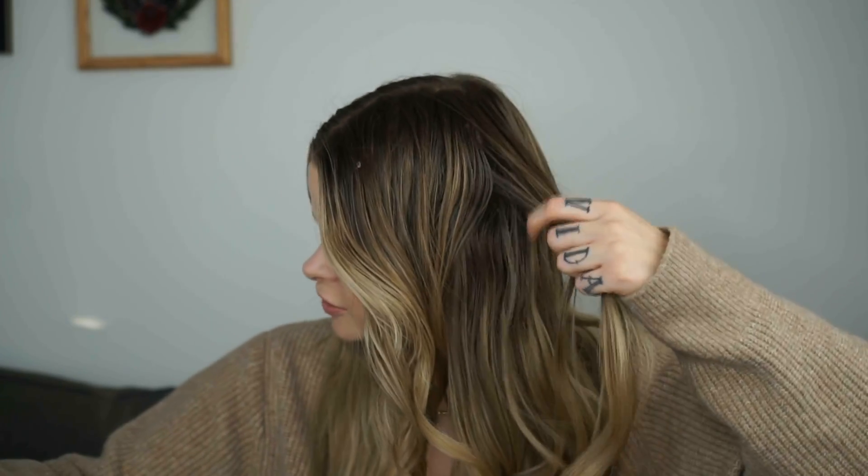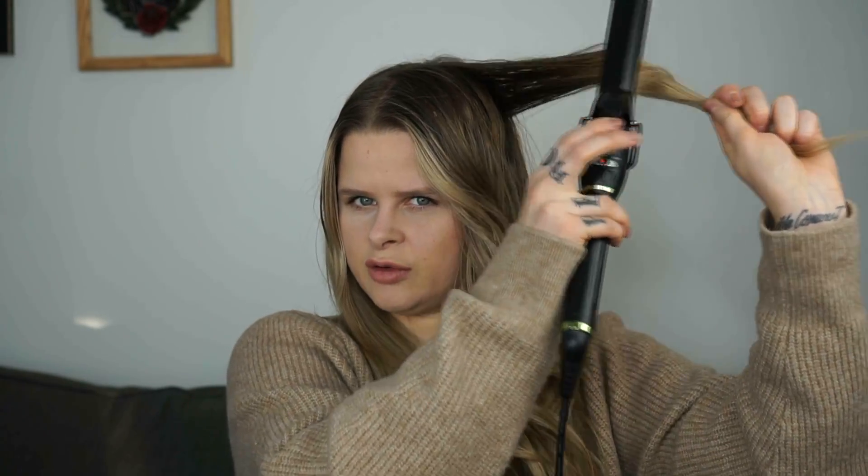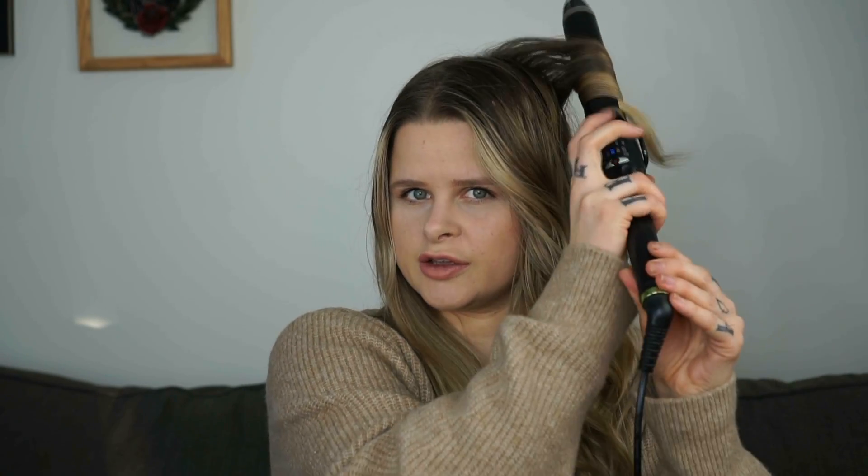I want this section here to be a little more curly, so I'm just going to go over it again. If I want my curls to be tighter, I'm going to hold the iron more perpendicular as opposed to lower. So I'm going to hold the curl out like this, wrap it up, and this way I'm going to get a tighter curl in this section.